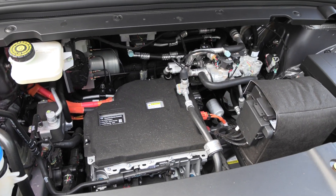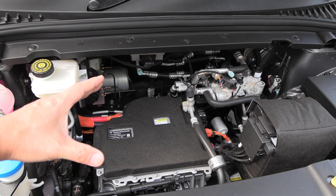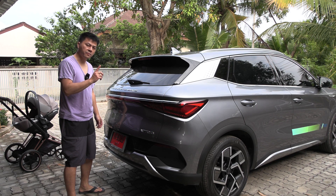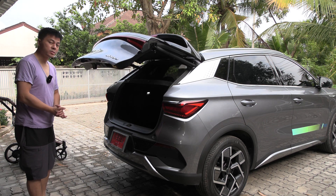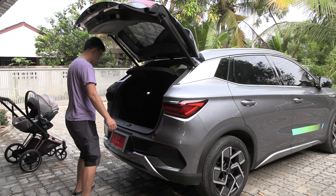If they had packed it better under the hood they could have freed up maybe five to ten centimeters in the cabin, like an MEB platform such as the ID.4 for example. Despite this being an affordable EV, we actually have a motorized liftgate. The Chinese cars are catching up when it comes to premium features.